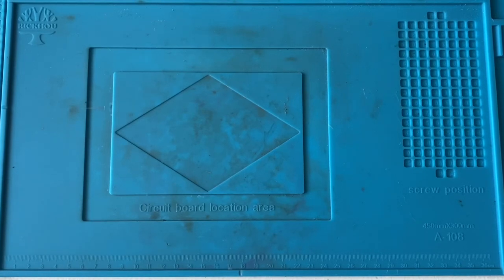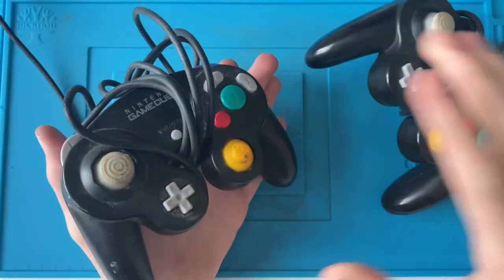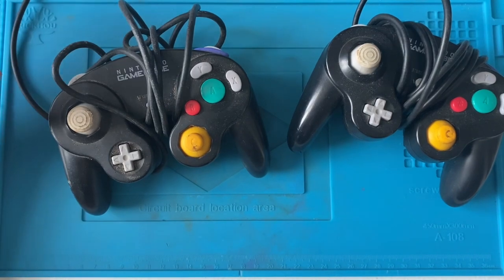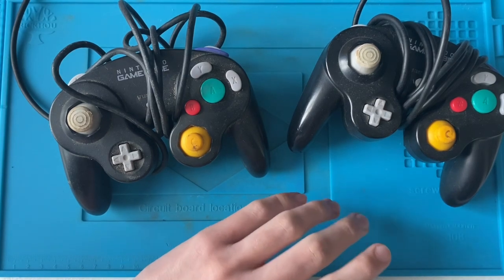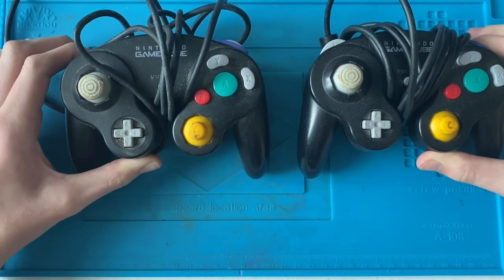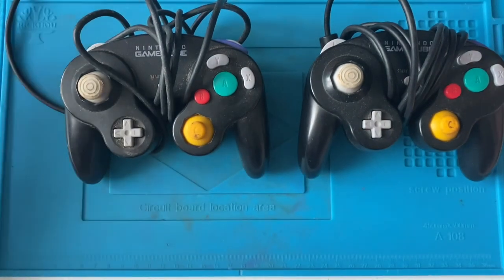Welcome back to another Sound Blooby video. In this video I've got two pretty disgusting GameCube controllers I got off eBay. I got them relatively cheap — black GameCube controllers are a bit more expensive than other non-limited edition colors. A black GameCube controller in good condition, not chipped or really scratched, is probably worth about 25 pushing 27 pounds. I picked these two up from one listing.